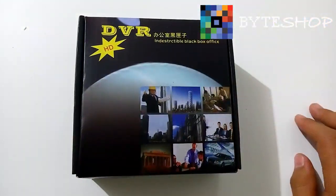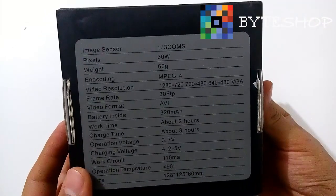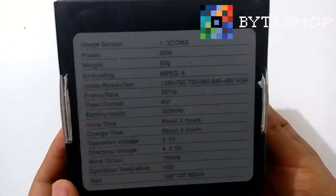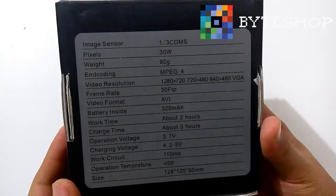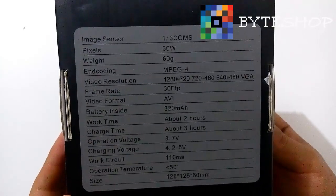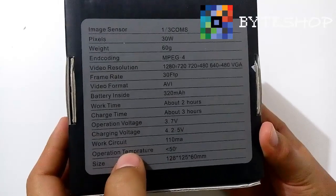This time in Biteshop we have a spy camera and a detectable camera. Here is the box and some specifications: the maximum capacity is 640x480 at 30 frames per second in AVI format. It has an internal battery of 320 mAh, works around 2 hours, and takes 3 hours to charge.